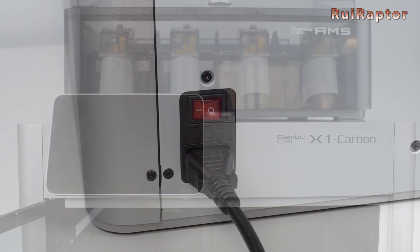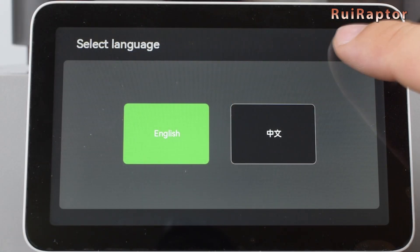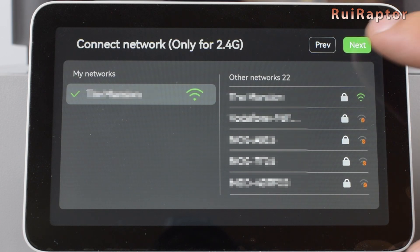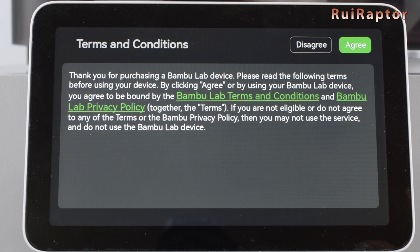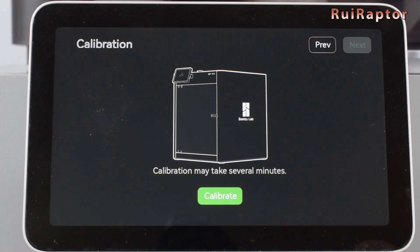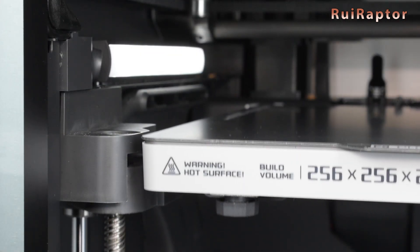We can now turn the printer on. The first time we turn on the printer, we need to go through the initial setup. First is the network — we need to select our Wi-Fi and enter the credentials. Next is the printer's ID: a QR code used with the cell phone app to connect with the printer. Then the terms and conditions, and the option to share log files. The last step is to run the initial printer calibrations, including axis calibrations that will make some loud sounds.